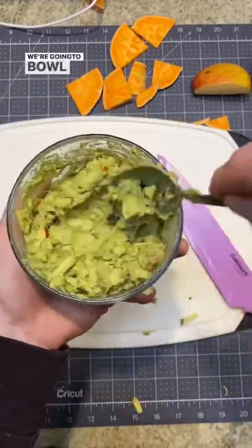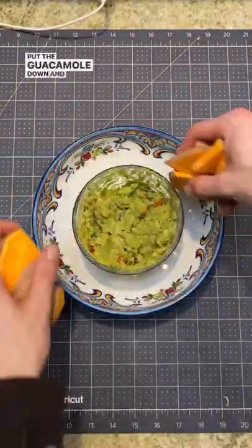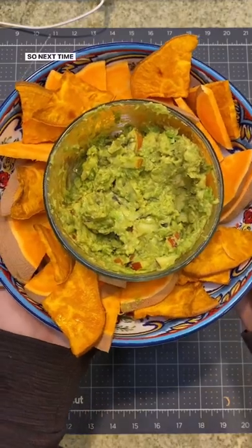Time to plate up. We're going to bowl for the chips, put the guacamole down, and chips all around the outside. So next time it's Taco Tuesday...